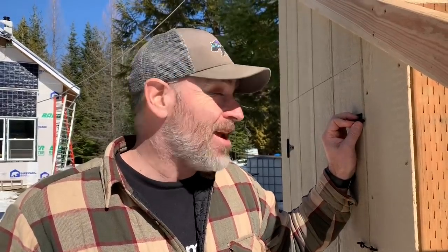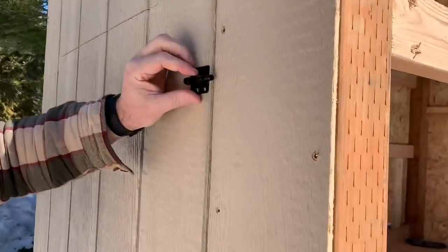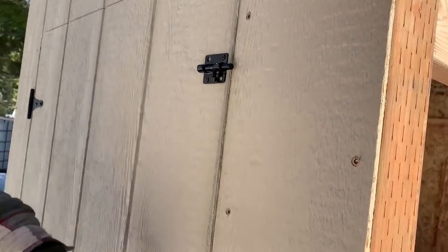Good morning! Welcome back to the off-grid chicken coop build. It's sunny — no more blizzard — and hopefully today we are going to finish up this chicken coop, because tomorrow we're getting the chickens. They need a place to live. We were going to get these latches basically one at the top and one down towards the bottom, so the door will be really secure and no critters can pry it open and try to get in.